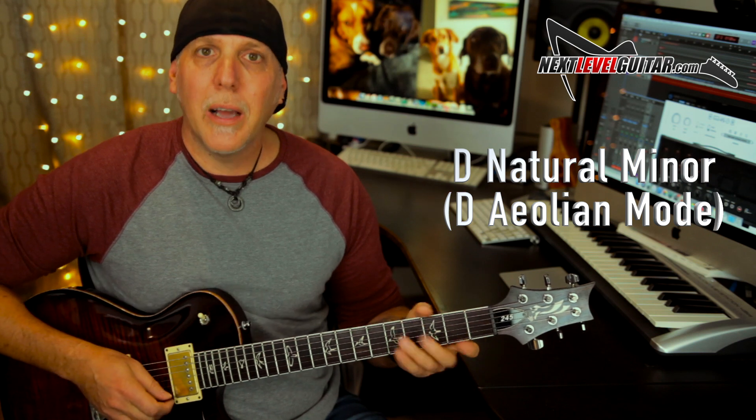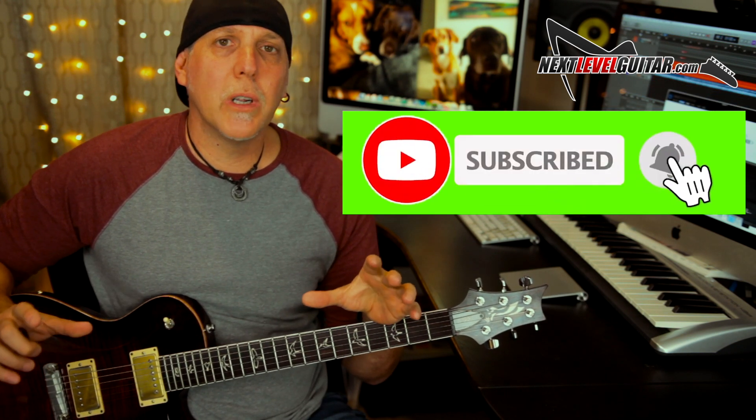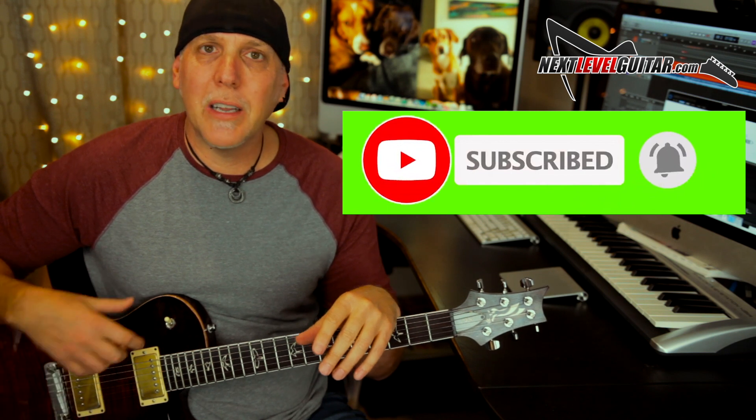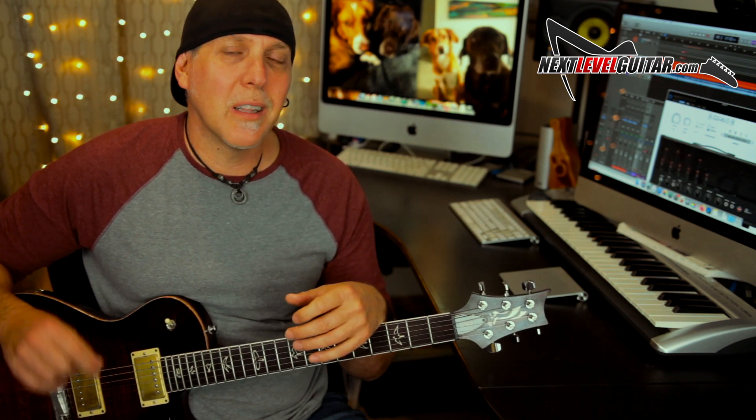I also used a little D minor pentatonic and blues, but I really want you to try to get used to the diatonic scales — the seven note scales — because that gives us more bending opportunities since we have half steps. As opposed to minor pentatonic, which is all whole steps or minor thirds. Please subscribe to the channel — that really helps us keep the content coming, and you'll be notified when we have new lessons posted. Leave a comment below and click the like button.